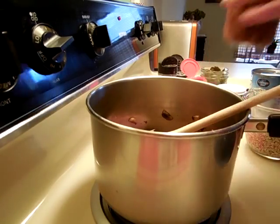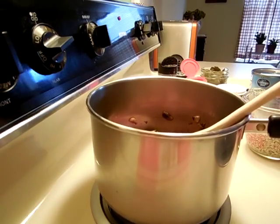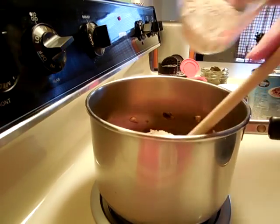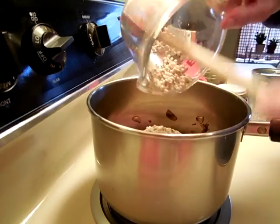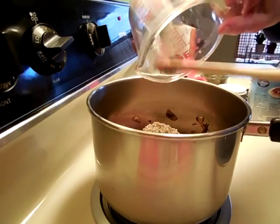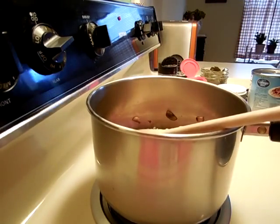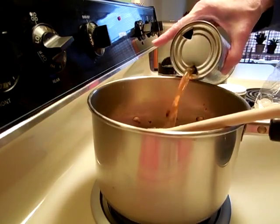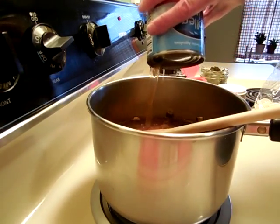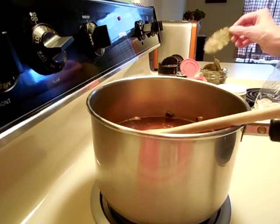So here goes everything — the beef, the broth from the freezer, and the barley. I did start out with a quarter cup, but it has already swelled quite a bit, so maybe it won't take that long to get tender. I have about two-thirds of a cup of water, and here's the can of beef broth. And a nice bay leaf.